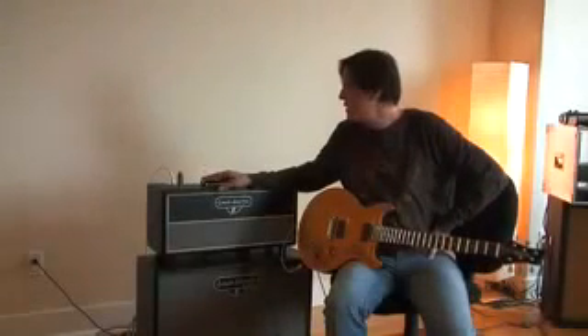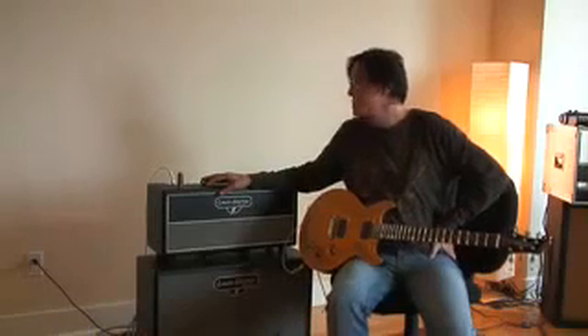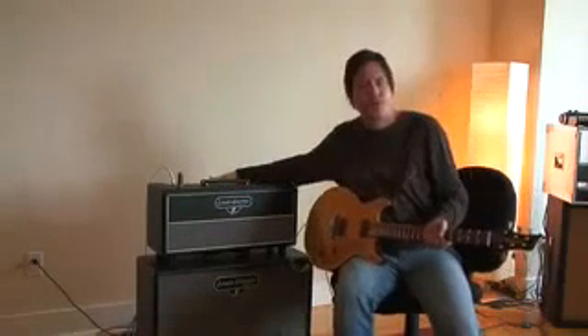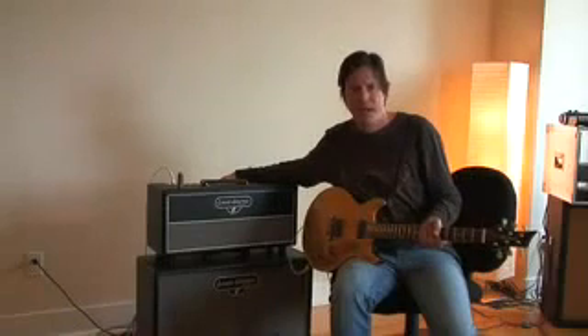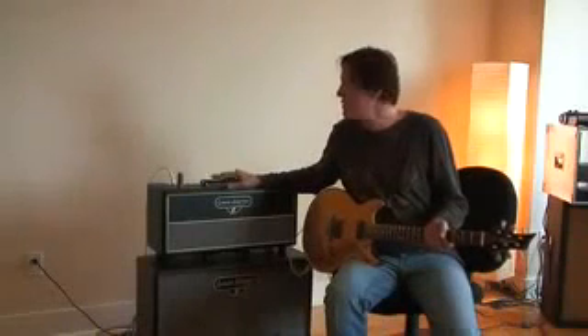It's got four inputs — two gain inputs and two normal inputs. It's got a volume, a master volume, treble, middle, bass, and presence controls. The interesting thing about Lewis's amps is that he does have a sort of focus control in the back. It's kind of a way to control the negative feedback in the amp, so you can really fine tune how the amp responds.